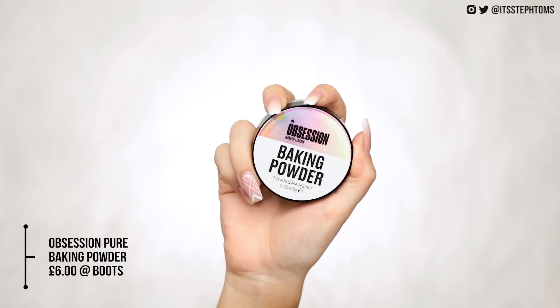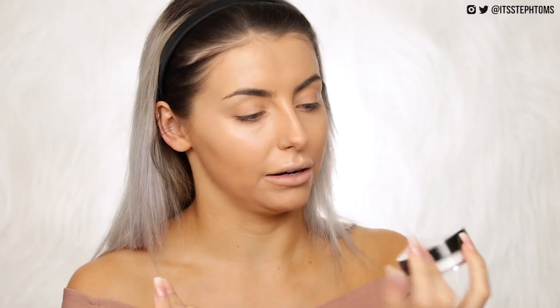So then we'll move on to their baking powder, which I believe is just a translucent powder — this one is in the shade Transparent. I think they had two other colours, maybe a banana one and a peachy colour. I just played it safe. The lid design can get very messy for me personally. Yeah, a lot of powder comes out — didn't quite want that much, but I guess we're taking it.